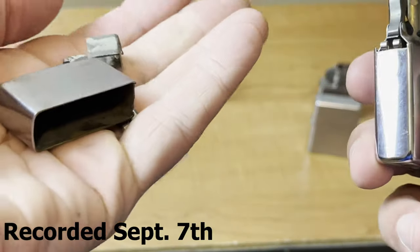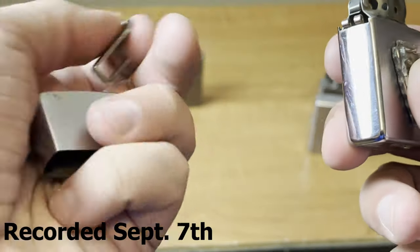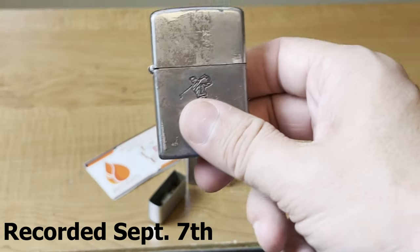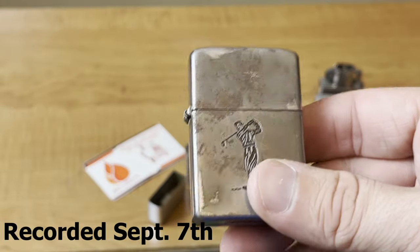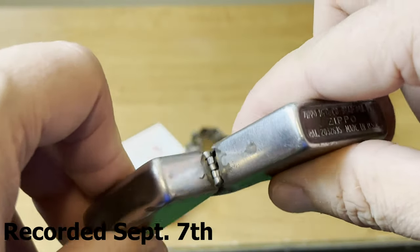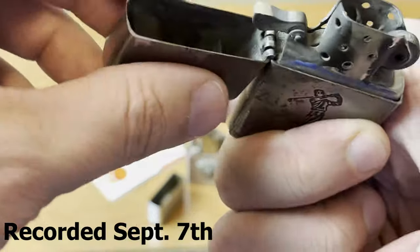I'm really curious how they are going to replace this hinge — I mean the hinge doesn't look too bad, so I'm really curious on how they will repair this one. And then what I'm most excited about is this is a 1953–1954 Steely. So this is a steel Zippo. The hinge is pretty much gone on this one. You can see it's extremely loose — it's even loose inside.